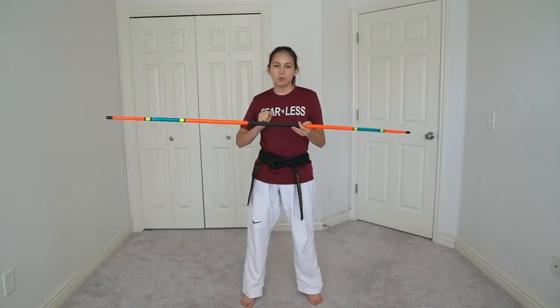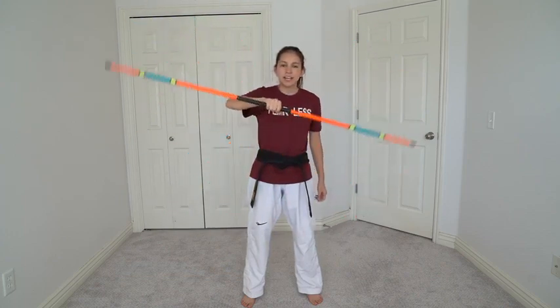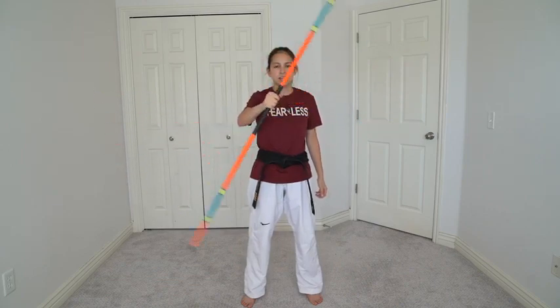The first trick that we're learning is a hand roll. To do a hand roll, find the middle of your bow staff and then go a little bit closer to the end that your pinky is closest to. From here, all you're going to do is rotate the bow staff around towards your pinky, let it roll around the back of your hand, and catch the other side. One more time: you're a little bit offset from the center, you're going to roll it around the back and catch the other side.